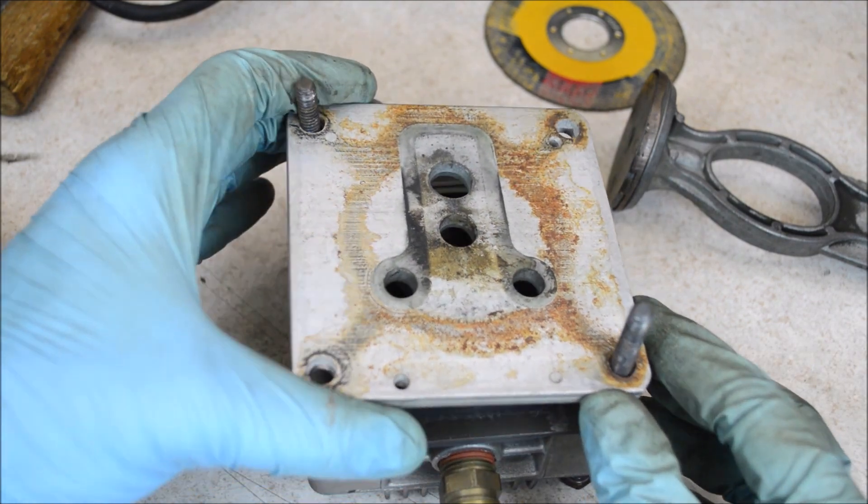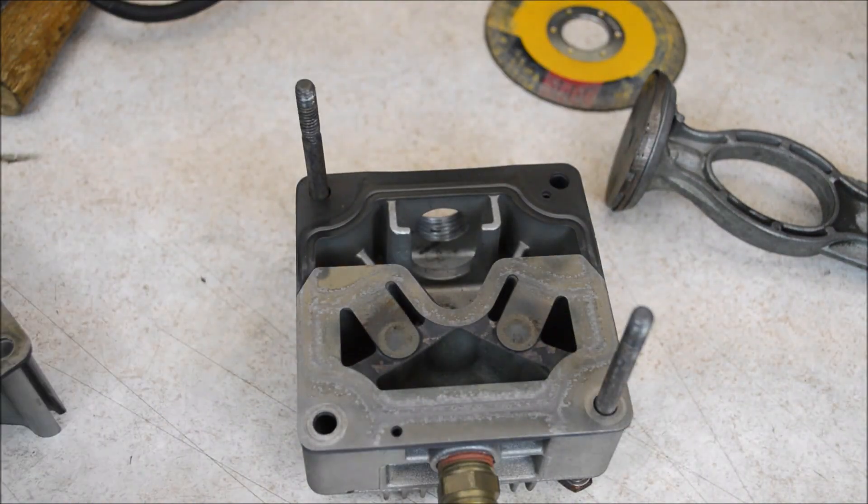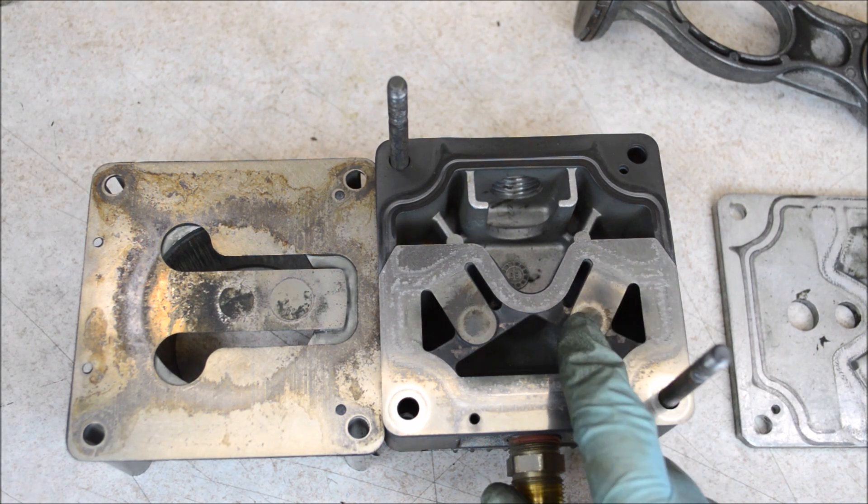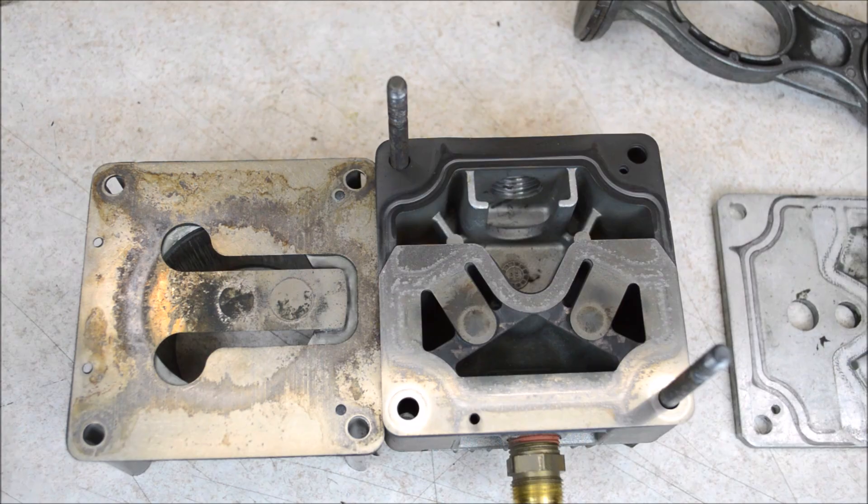We know the reed valves were not the problem, but we can still take a look at them. As expected, they are old and a little bit dirty, but nothing is broken — they are intact and they look fine.